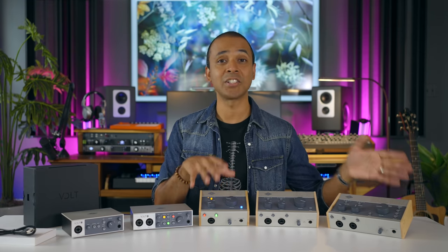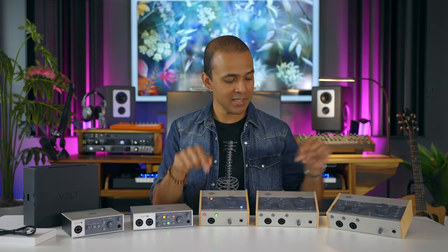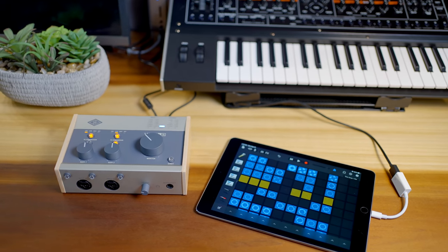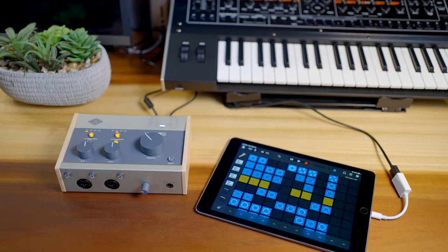There are two versions of these interfaces: the regular model and the ones with the designation 76. So we've got the Volt 1 and the Volt 2, and then the 176, 276, and 476. They are all bus powered, so no need to plug them into external power. They've even got a power switch. They all have an optional power port — that's if you use them with an iPad or something that can't give them enough power. But for most setups, the USB cable will do it. And yes, these are compatible with your iPad — so that vintage mode and the 1176 compressor, you'll have those with iPad recordings.